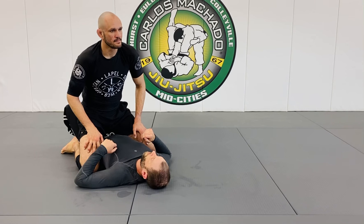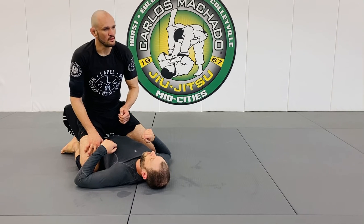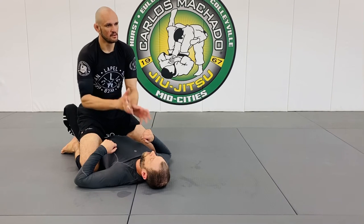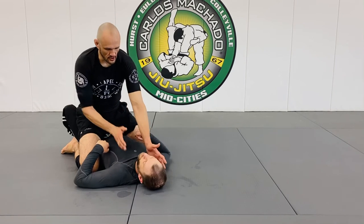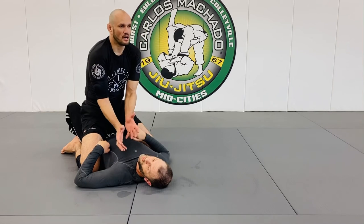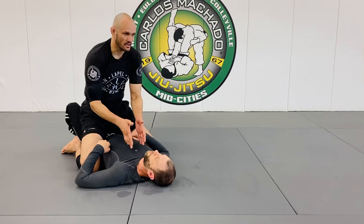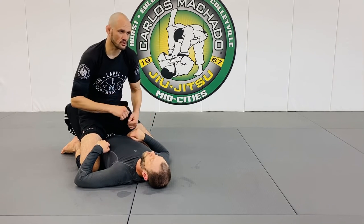So is the head control preventing him from going on his side? Head control is good control, because if my control is from the bottom of the head, he can turn his head and turn his body. Here I'm turning his head — the reason I turn it this way is because he'll want to realign his spine with his body. If I let it align straight, it's already aligned and he has power.